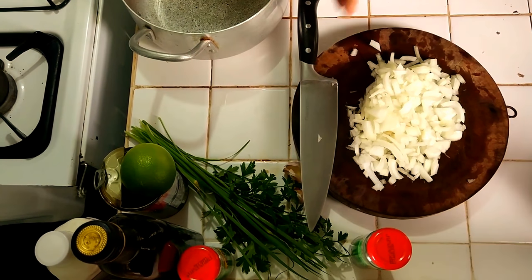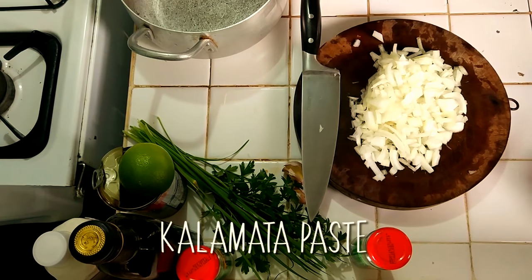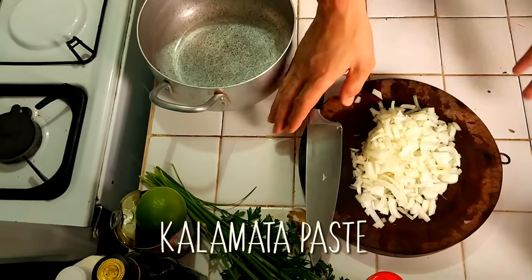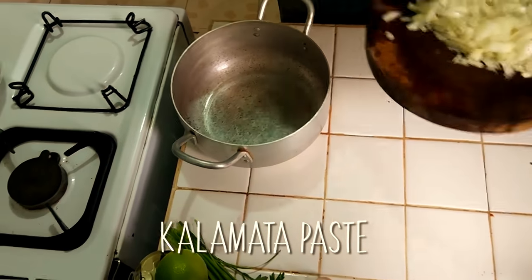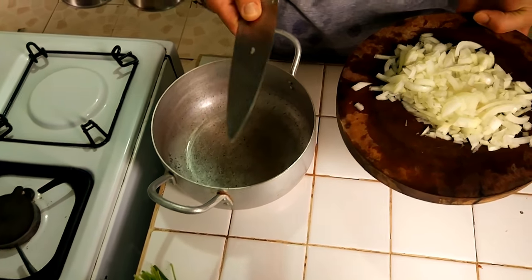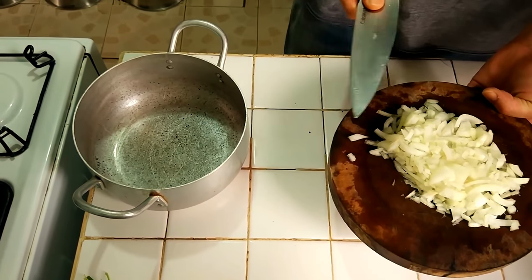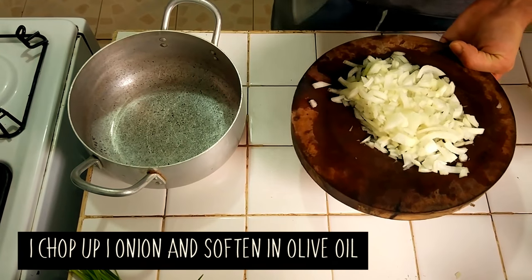We're on to our third dish. We're going to make a kalamata paste, but I'm making my own variation of it, and I'm actually making this up as I go along, which is how I like to cook. I feel like that's the best way to understand cooking, and once you've done it a bit, it works pretty much every time.